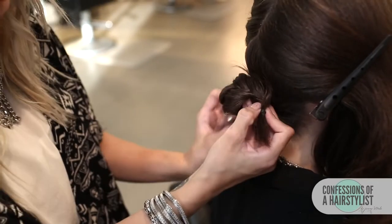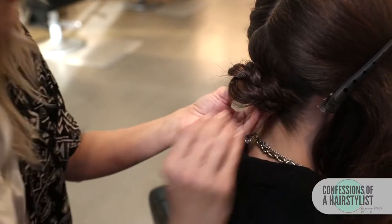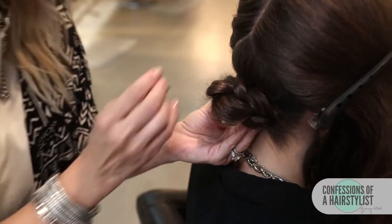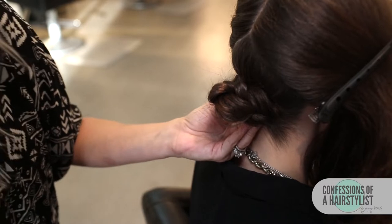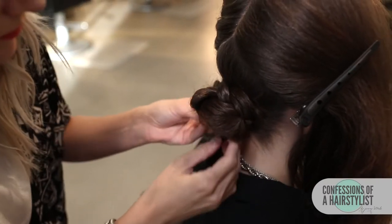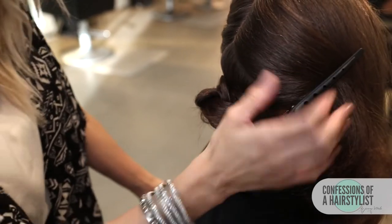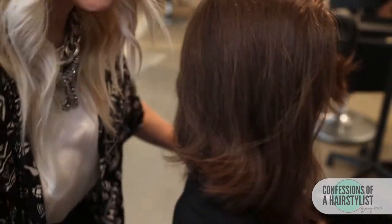I'm just going to create a low bun now, and I'm just going to go ahead and secure that with bobby pins. Now I'm going to go ahead and drop our section in the front off, and work that section first.